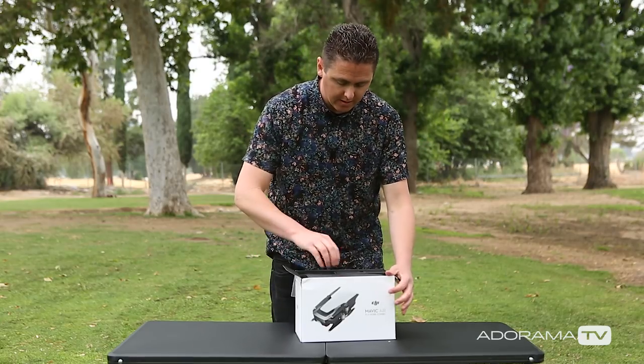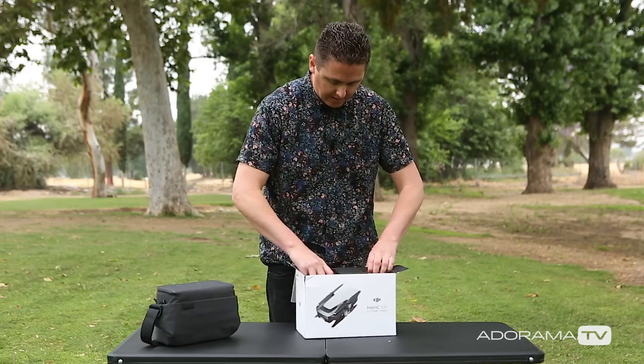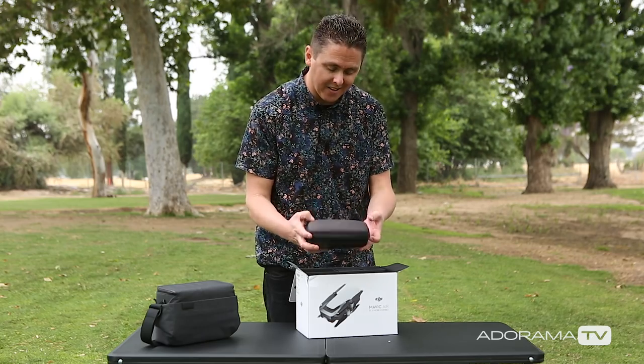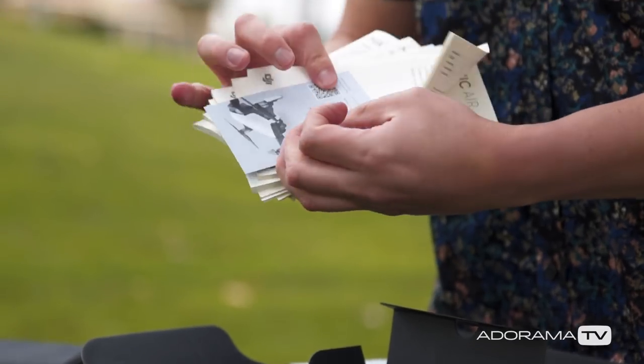Here we go. So first thing, looks like we got the carrying case. We got the Mavic Air in here. We got the prop guards, and a whole bunch of documentation.